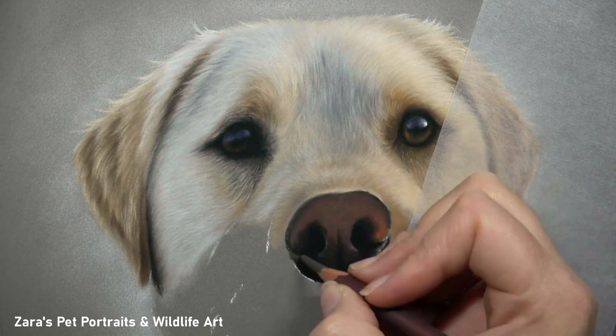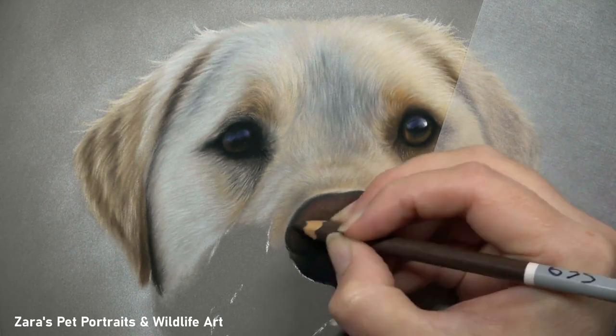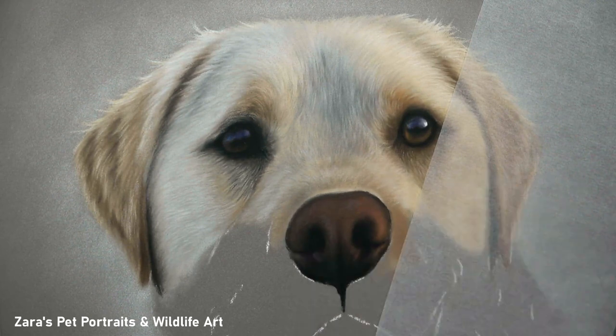The reason I check these things is because it's really important to get the lights and darks in the right place — they are determined by the underlying bone and muscular structure. These shadows and highlights are not random.